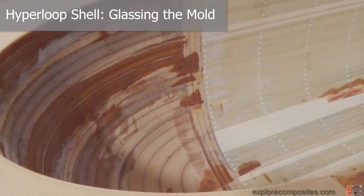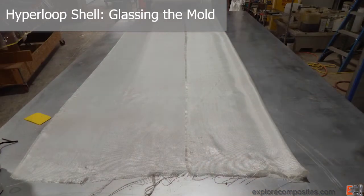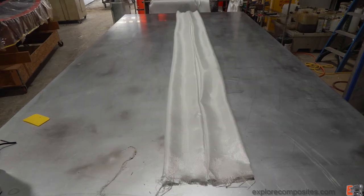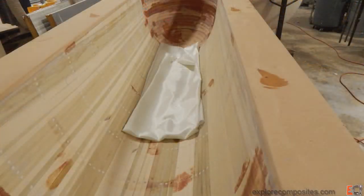In this video we're going to look at glassing the mold with six ounce fiberglass. I'm starting here with the sheet out on a big table and folding it up neatly so that I can place it in the mold without a lot of trouble. I'm doing this by myself and handling a big piece of glass like this is enough to give you a headache.